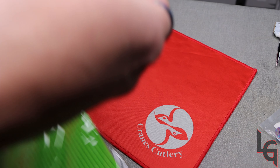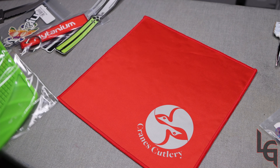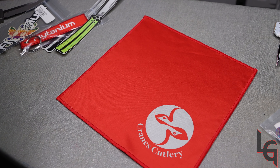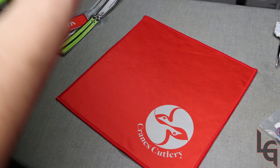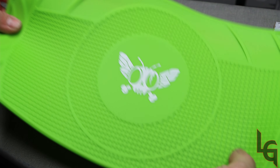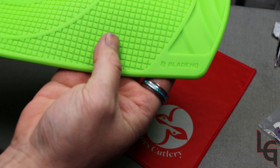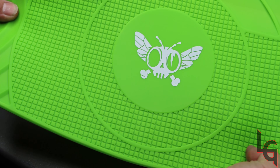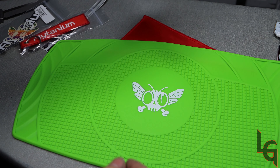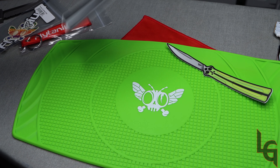And got a Blade HQ slash Flytanium — right there you can see Blade HQ and the Flytanium logo. We got us a teardown mat for working on everything here in the future.